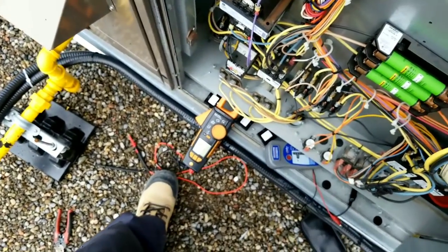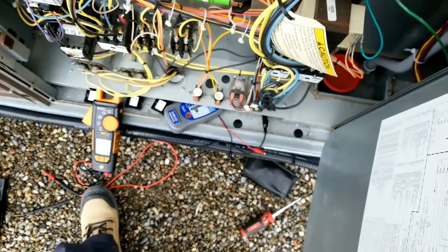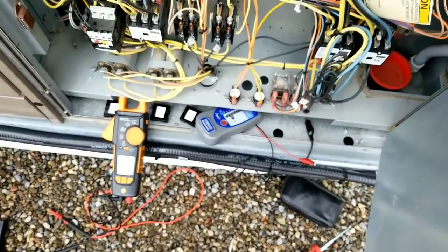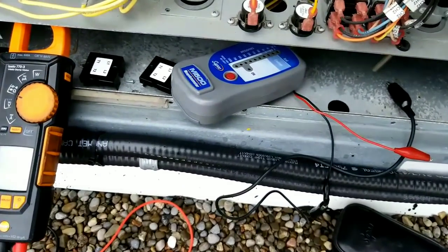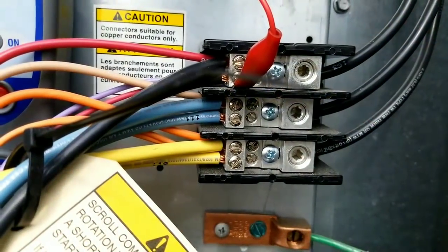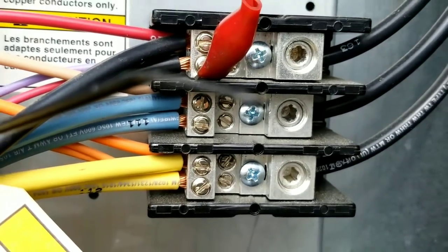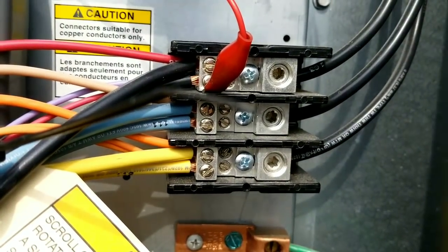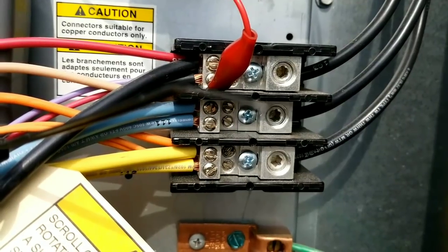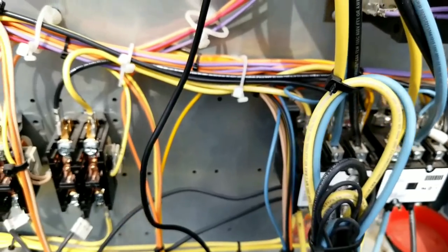I've checked everything with my meter, the visual inspection was good. Now I think it's time to get down and dirty with the Megger and see if we can track something down. Making some progress here — when I Meg stuff out I start right at the terminal block at the beginning, and that way it leads me in the direction I need to go most of the time. I disconnected the wiring off the line side of all these contactors.